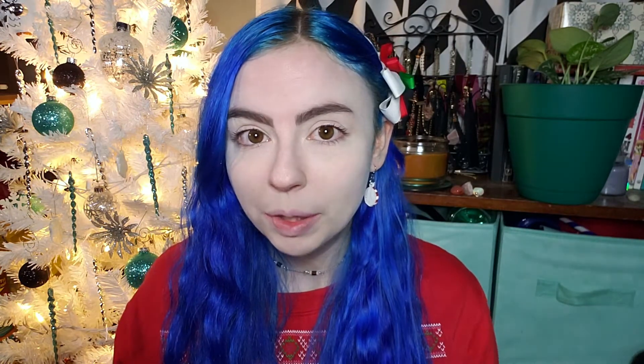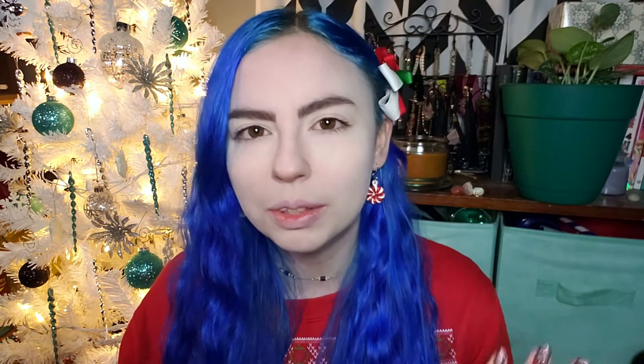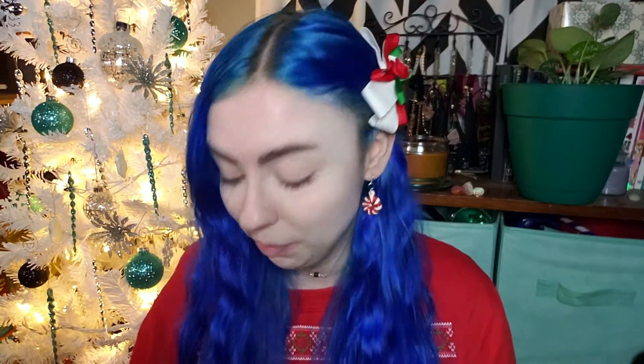I have a little bit of makeup on because I was out running errands today and I didn't want to look like a zombie. This is gonna be mostly focused on the eyes anyway, so if you're here for a full face, sorry but this ain't for you. So I'm just gonna start now.